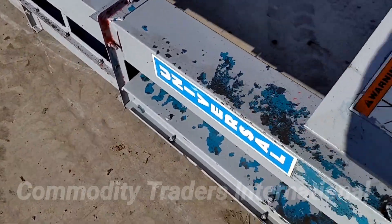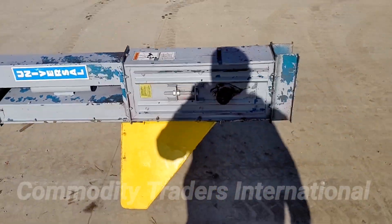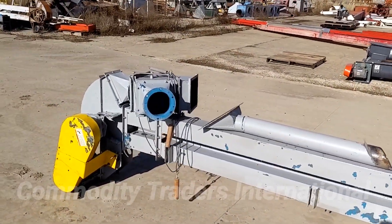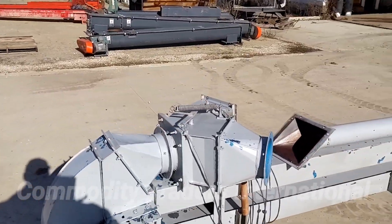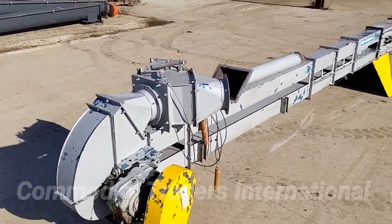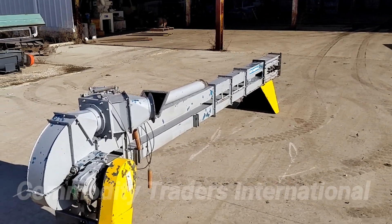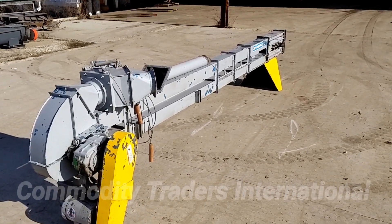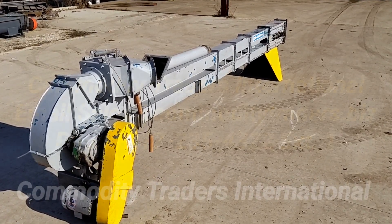The unit is in good overall mechanically sound condition. The unit coming with the two-way flip valve makes it very user-friendly. The unit is ready to go to work. A link to our website will be in the video description down below, and our information will follow the video. Thank you for watching.